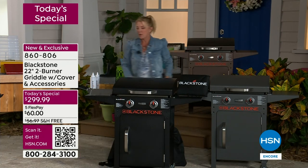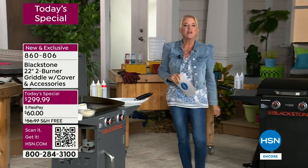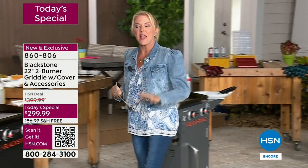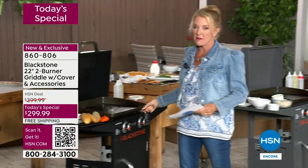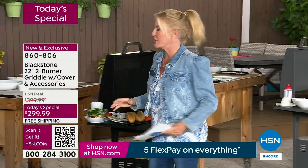Remember, this is a one-day price. And because it's the weekend and it's customer appreciation — because we love you so much — we have five flex pays on everything today and tomorrow. And this is free shipping on top of it, which is pretty huge.